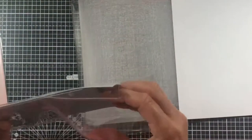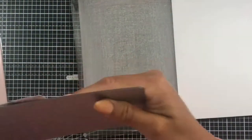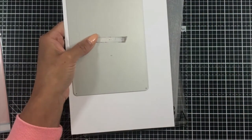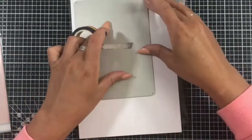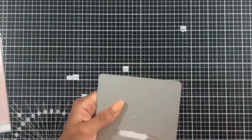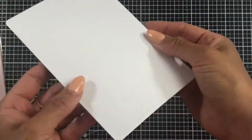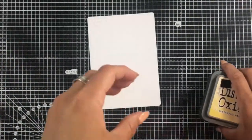To begin with I'm going to create our background using some of our super smooth cardstock and one of our cover plate dies, the Dottie Hearts one. I'm adding that to my cardstock with a little bit of rainbow washi tape so it doesn't move around in my die cutting machine, then popping that through.